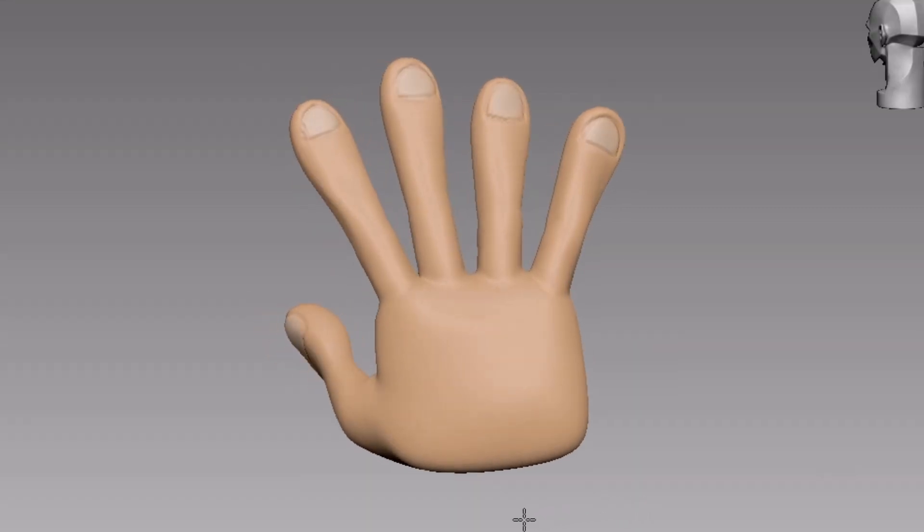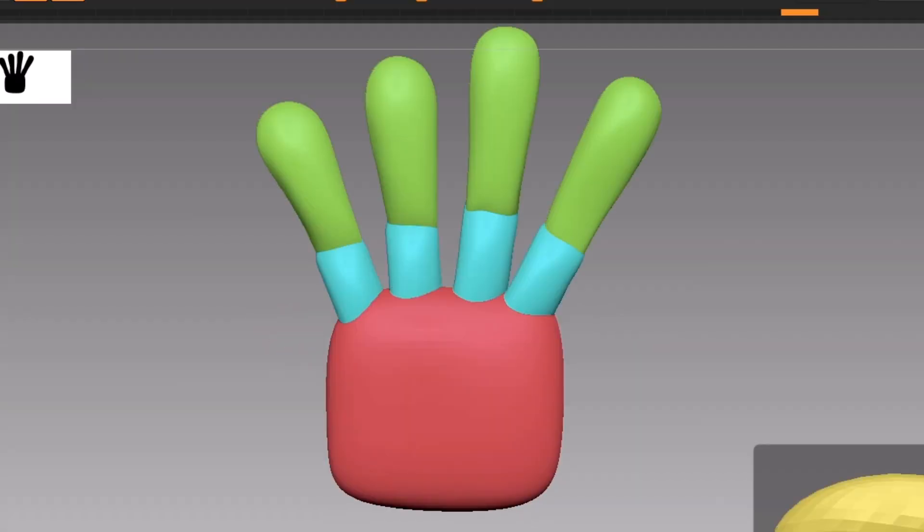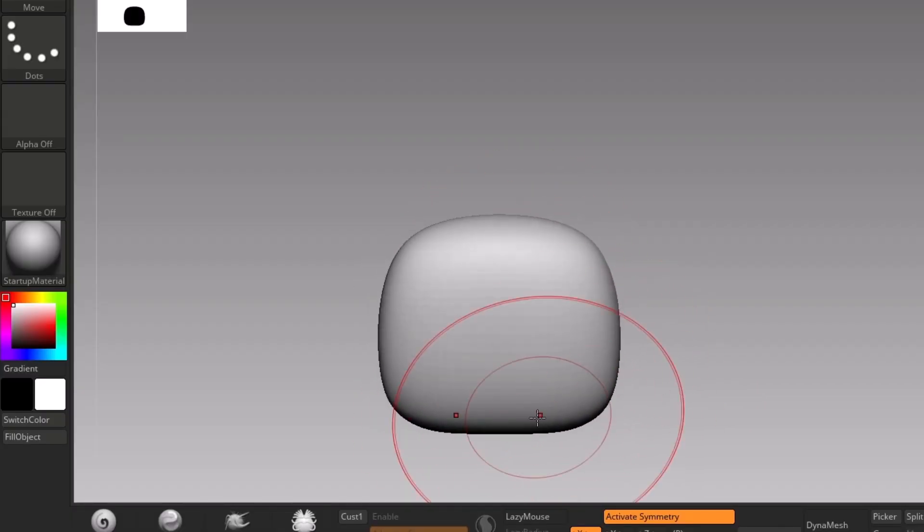How to sculpt a stylized hand. The hand is usually divided into simple forms. Start by making a square shape for the palm.